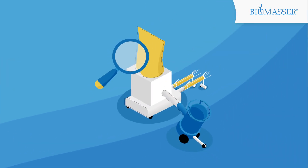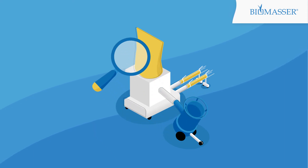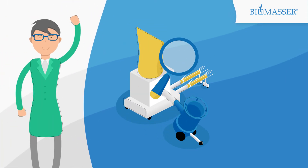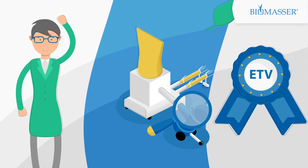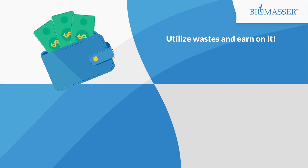You are buying a proven technology. Biomassa technology was verified by independent experts in the Environmental Technology Verification Programme of the European Commission. Utilize waste and earn on it.